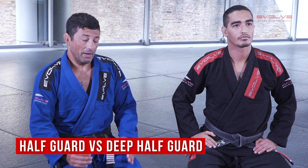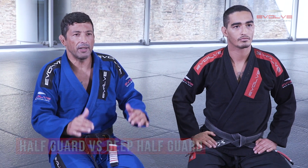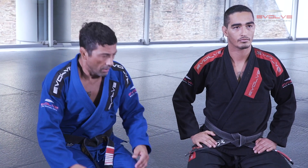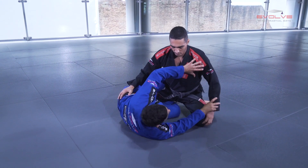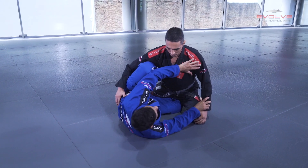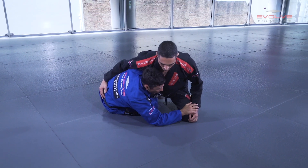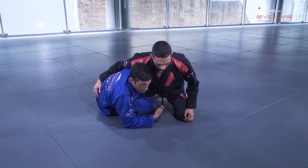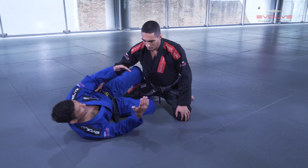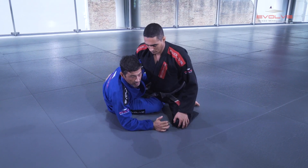Basically I have two ways to play: the traditional one or deep half guard. The traditional means that when I'm playing half guard, I block the shoulder — sometimes I block with my knee at his armpit — but I'm looking for the underhook. All the techniques from here have so many variations and I can use the transition to deep half. When I talk about the traditional concept, I'm always looking for the underhook on the same side I am.